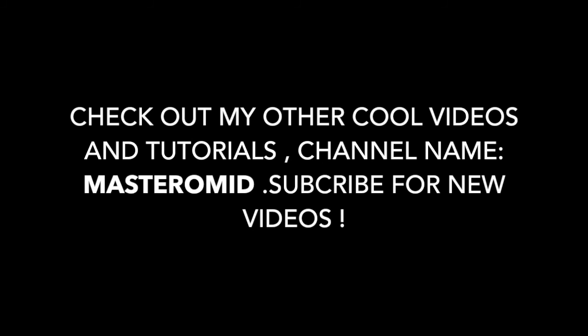So, quick little tricking video. Hope you guys liked it. Master Omid, thank you.